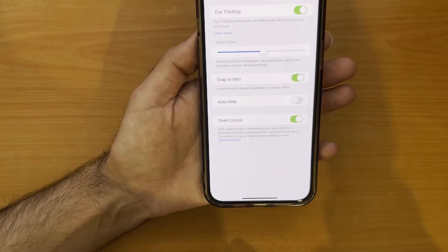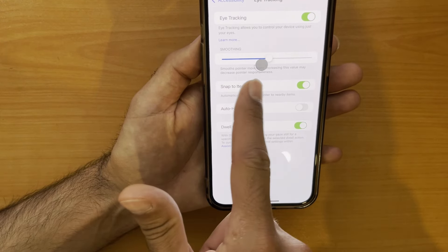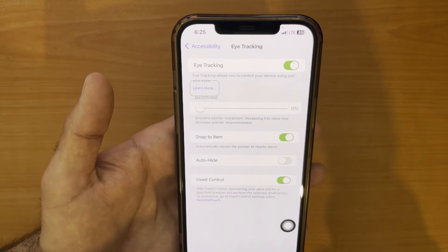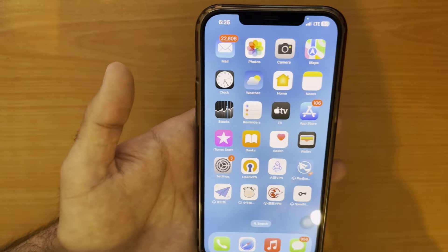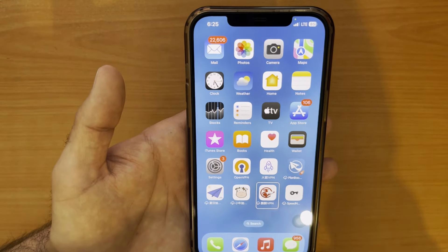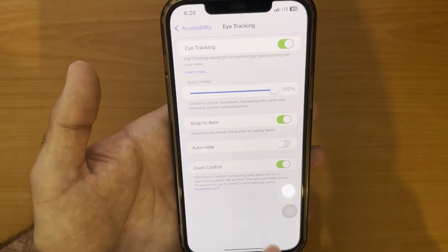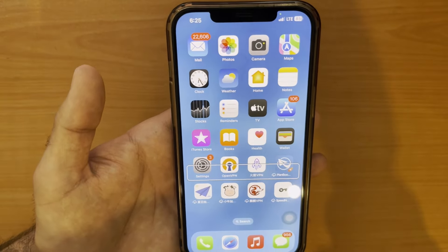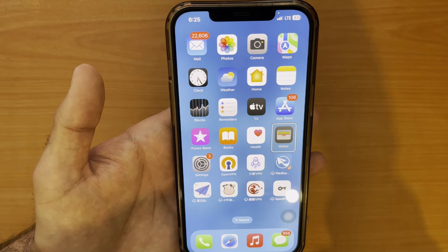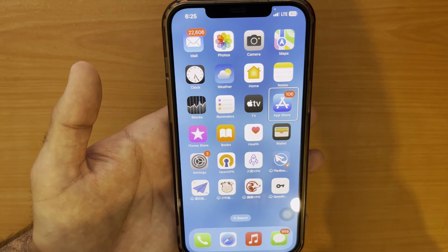Here we have four options to control your eye tracking. First up, you can control how smooth the eye pointer moves on screen. Think of it like adjusting the strings on a bike — higher smoothness makes the dot move nice and steady but it might feel slow. Lower smoothness makes it react faster but it might wobble a bit.